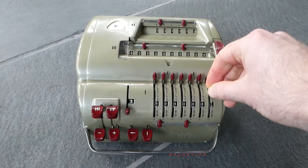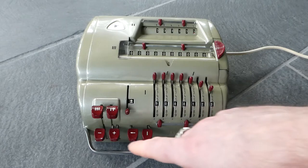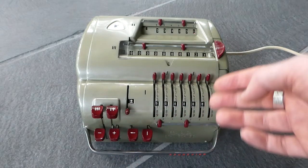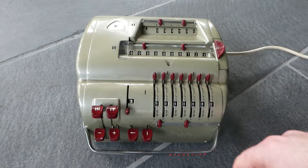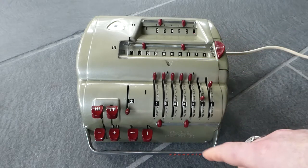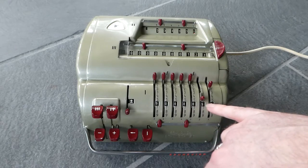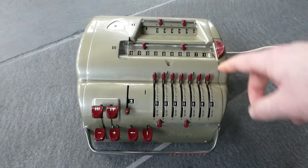The input is done with these input pins, and you can then add that to the main register by pressing the plus button. When you do that the input is automatically cleared. Subtraction is pretty much the same. You can see the input here in these small windows — so now I'm subtracting 52. And there you go, the result is 71 in this case.